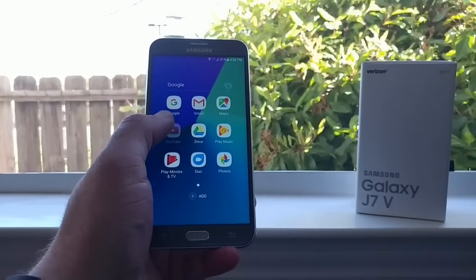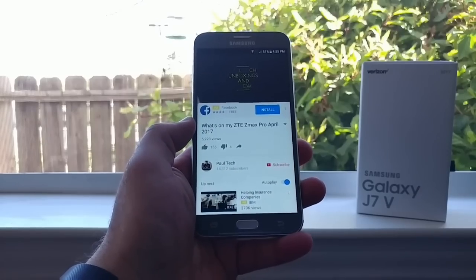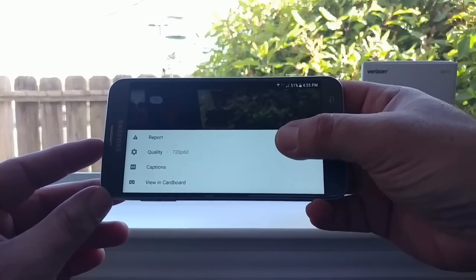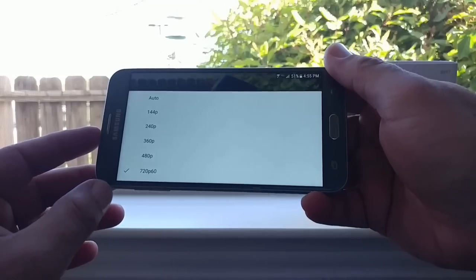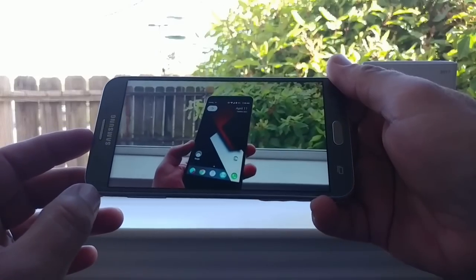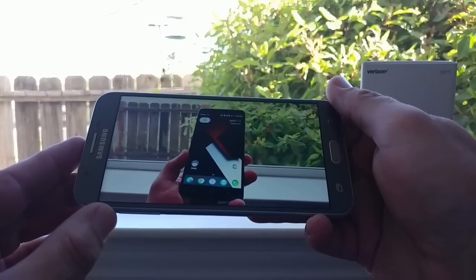Jumping into YouTube to show you the highest resolution available — there was a question about whether the J7 2017 would be a 1080p display like some hoped or 720p like last year's model. The highest quality you can watch is 720p at 60 frames per second, so unfortunately this is not a 1080p display. It is a very nice looking 720p display though, and it'll help save battery by not pushing as many pixels. The side-firing speaker is, in my opinion, way better than a rear-facing speaker.